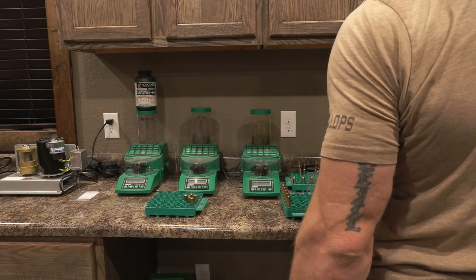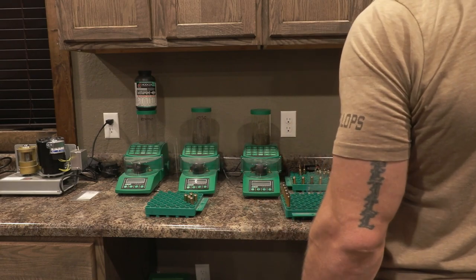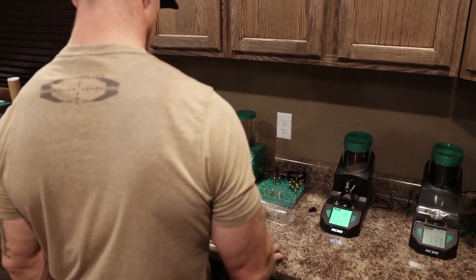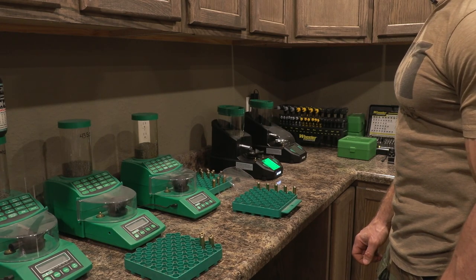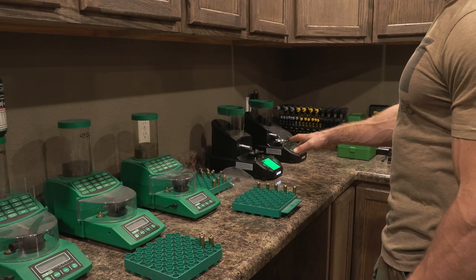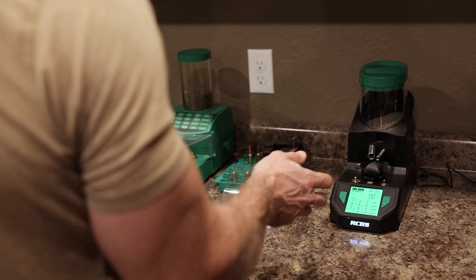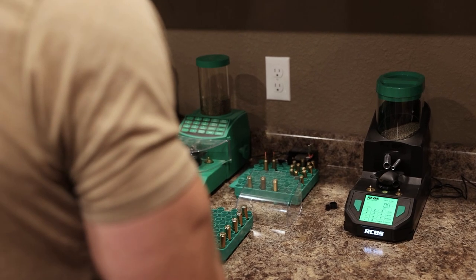Pay attention to that — a lot of times we'll even just set the powder jug right on top so guys know what it is for reference. We write it down with a dry erase marker so you can always tell the powder type. Now we've got the five pieces of brass where we've done everything meticulously. In theory everything should be exactly the same: the overall length, neck tension, primer seating depth, shoulder bump, uniformity of the annealing. Now we're going on to the MatchMaster. These are pretty wicked machines — I have mine in standard mode; there's a match mode that goes to two hundredths of a grain, but personally I'm not concerned about that.